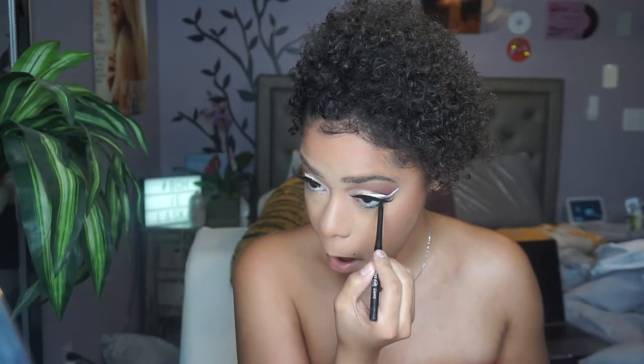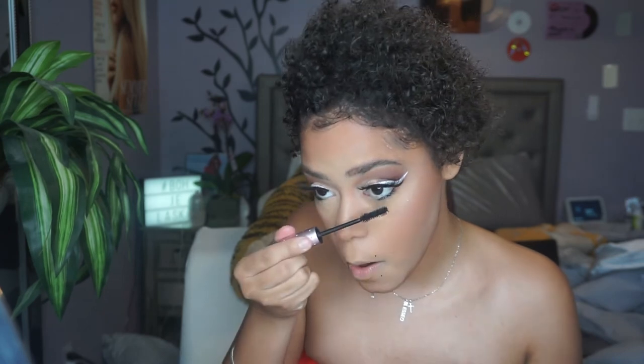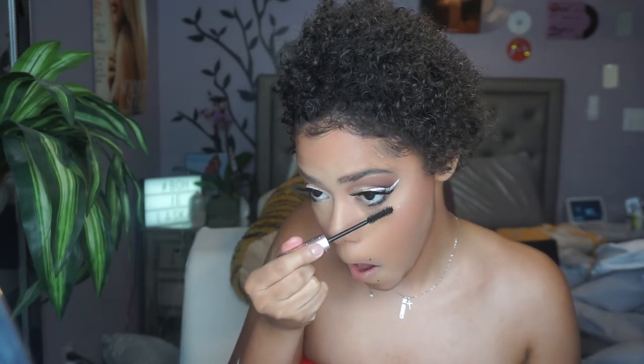I'm going to go off camera and finish my face and do my hair. I'm taking this black ColourPop liner and adding that into my waterline to just give more of an effect, and then taking that same mascara and applying that to my bottom lashes.